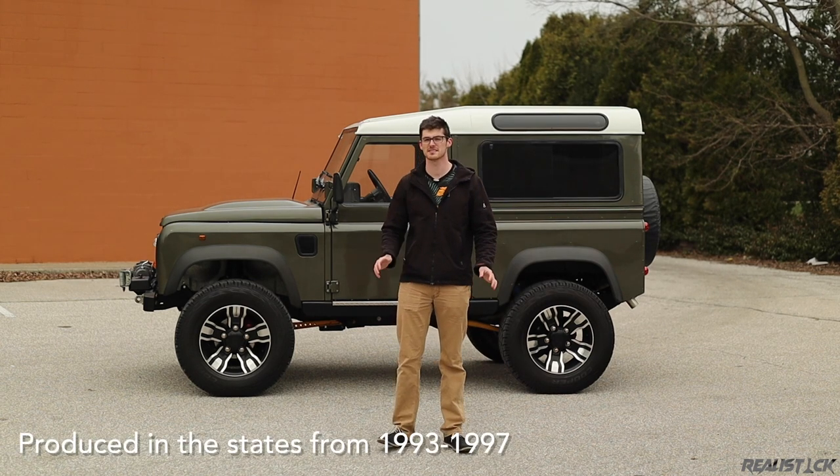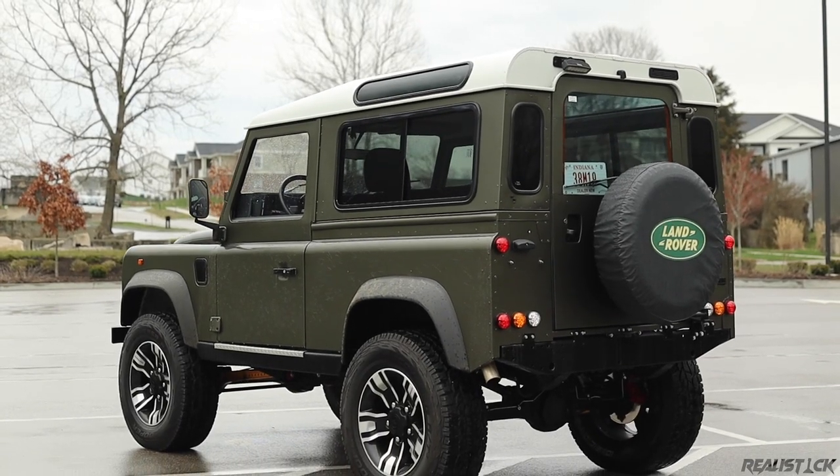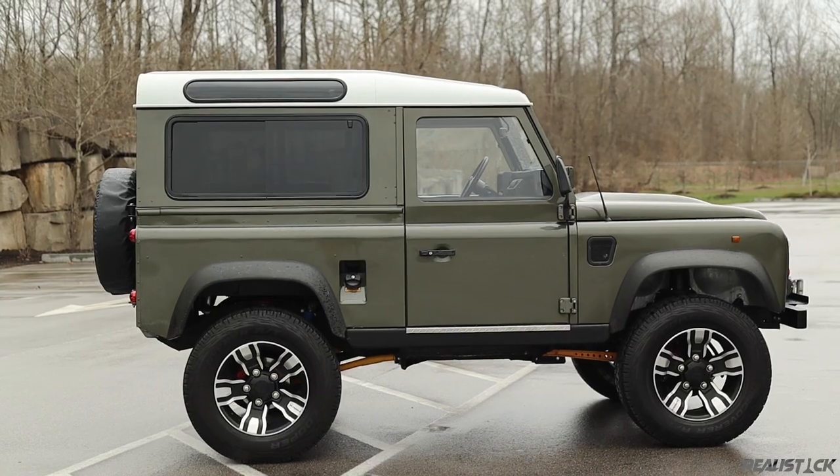If you're living in America, it's a little bit more difficult to get one of these things. That's why models like this can go for 70 grand, and 110s and 130s can go well above 100, even with higher mileage.